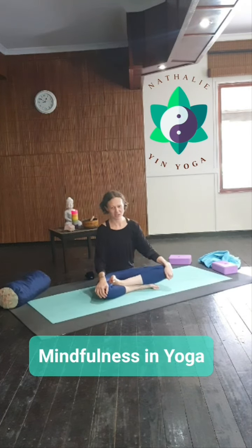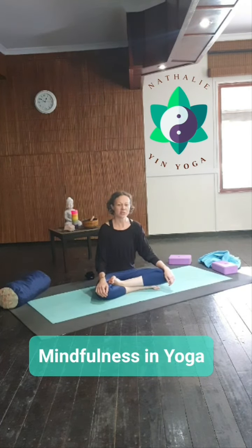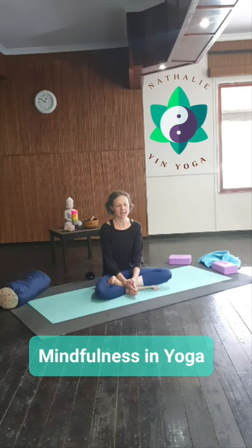Hi and welcome to Yin Yoga with Natalie. I just wanted to do a short video and discuss mindfulness with you.